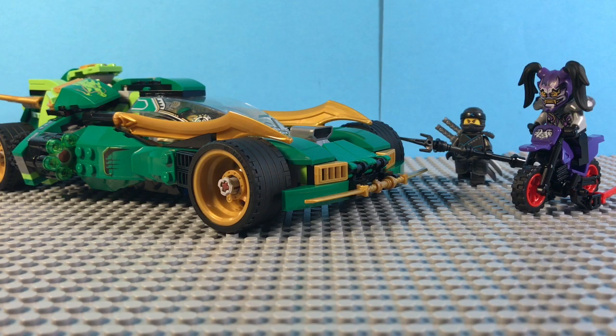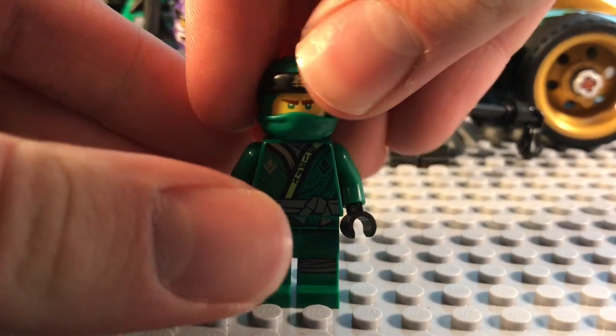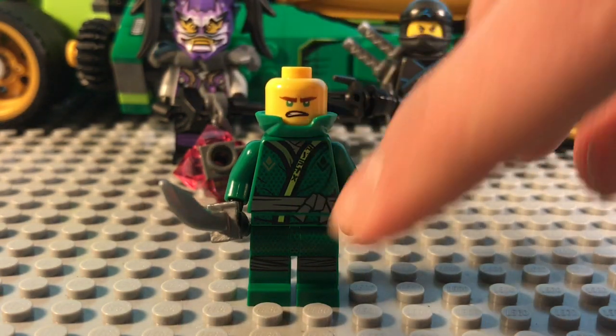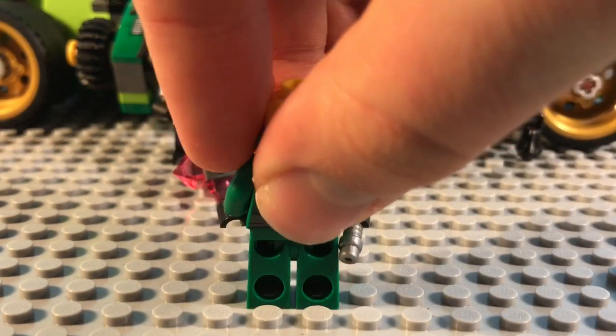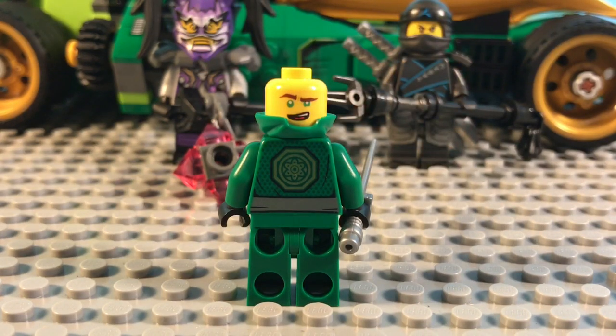First let's take a look at the minifigures. Here is the Sons of Garmadon version of Lloyd, and this is a pretty nice looking minifigure. I love all of the green on him — it's definitely a design change. We've had a lot of the black lately, so it's nice to see them mixing things up. Especially for this reboot, he has the Ninjago movie face, which is a bit unfortunate. I would have preferred if they had customized the faces to be a little bit more accurate to the show, as we have seen in the preview clip. Very nice torso printing that goes onto the legs. On the back, we just see the same symbol he's had multiple times on the back of his suit, and then an alternate face.